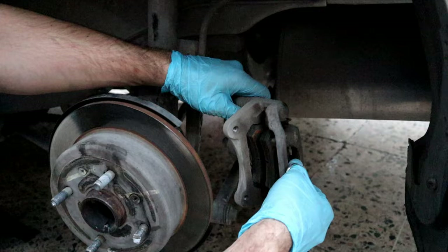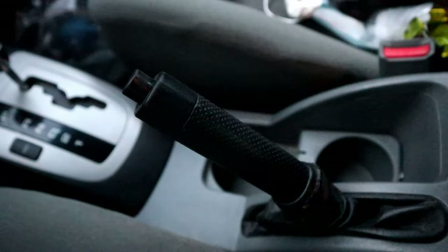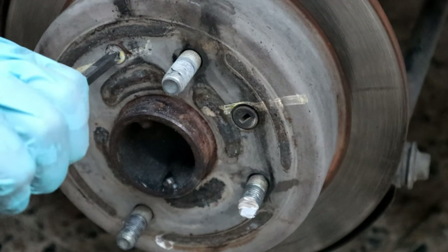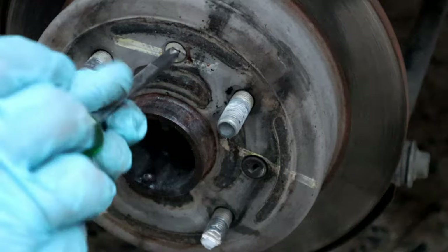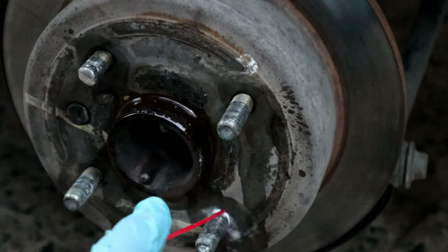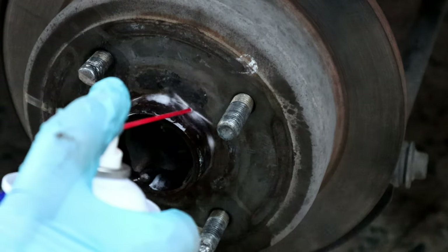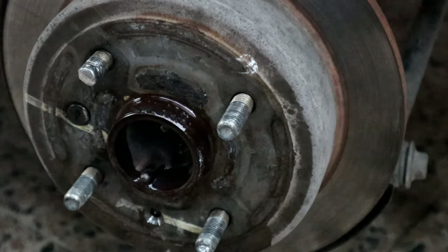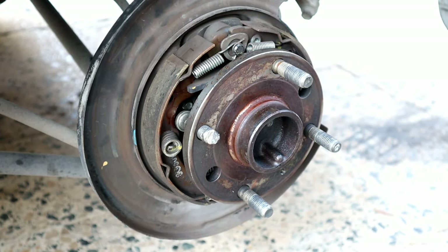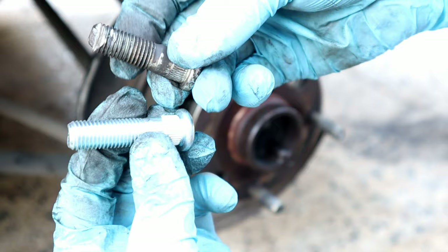Always hang the caliper like this so it doesn't damage the brake hose. Now for removing the rotor, release the parking brake and hammer the screw — it will get loose easily. Then use WD-40 and leave it for five minutes, and finally hit the broken stud just like that, and it comes out that easy.